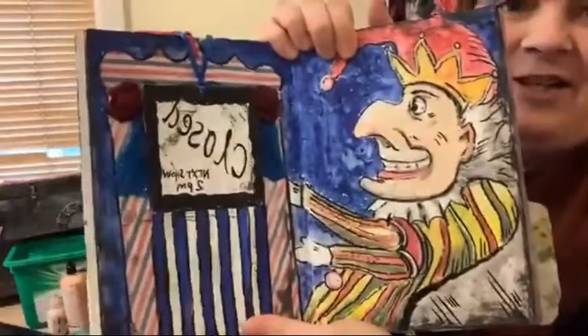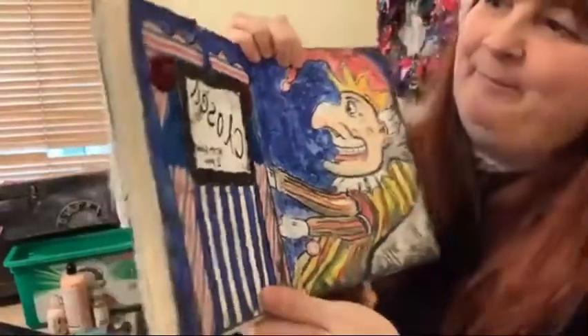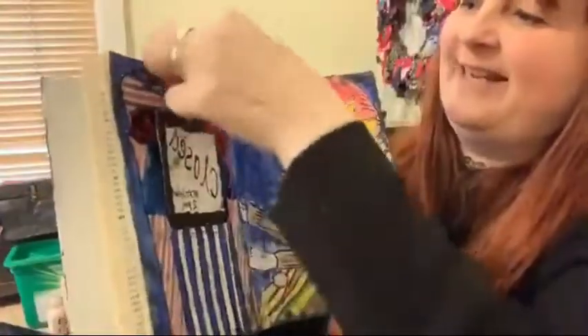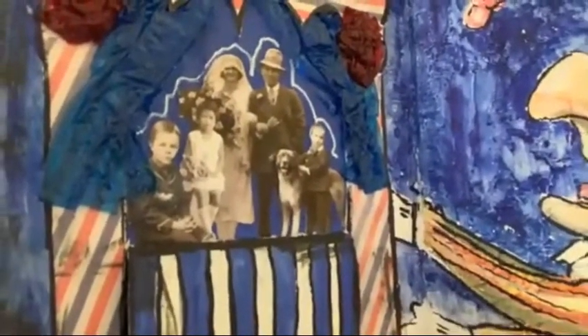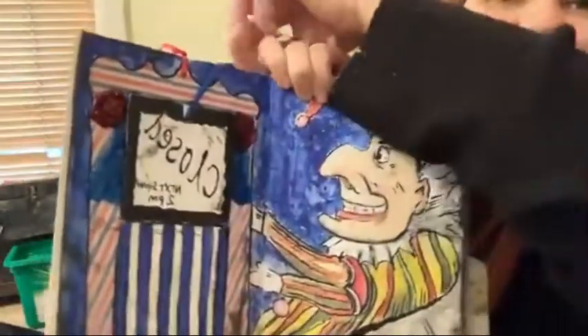I've been having some fun this week in my journal. My journal's taken off. I don't know if you've seen my page - I have posted it. You probably don't appreciate there's my little family there. It's not actually my family, it's Tim Holt's figures. This is my Punch and Judy show.